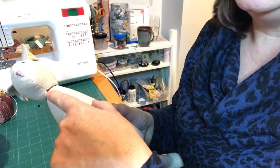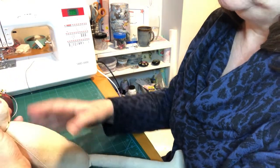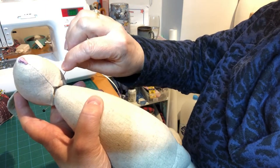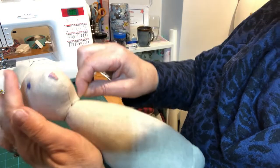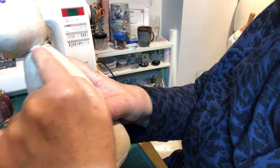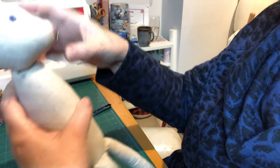Now we're going to go underneath her chin, just underneath here, and that needs to run centrally down the front of her tummy. So again, another pin. We're just going to catch a bit of the fabric here under her neck, pull it down through the fabric of her body, and then back up again and out through the neck. Hopefully you could see that. She's looking a bit Frankenstein at the moment, isn't she?